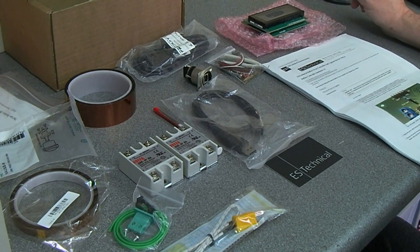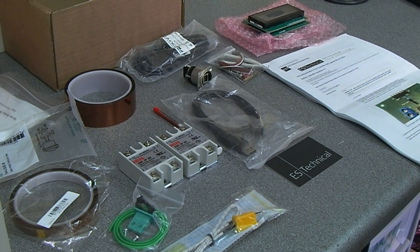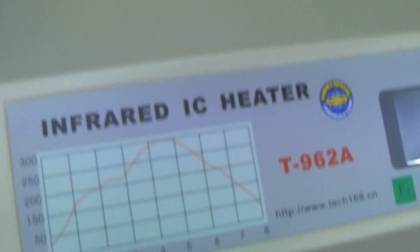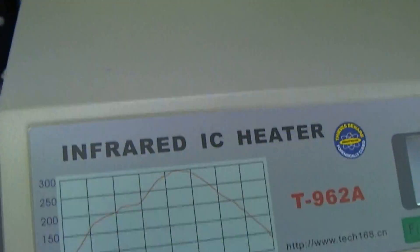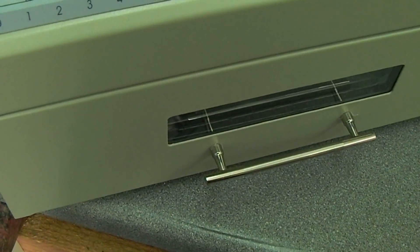Hi guys, back again. You'll remember on the last video I was trying to determine exactly what happened — where that hot melt glue came from on the 962. I have since reassembled it.